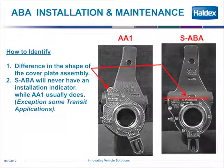How do we identify an automatic adjuster? Haldex makes two automatic brake adjusters: the AA-1, which as shown here has a D-shaped cover that comes to a point, and the Saba adjuster, which has a flat plate. One other point to make is that on the AA-1, a majority of those brake adjusters have a pointer and a notch, and on the Saba there is no pointer or notch.